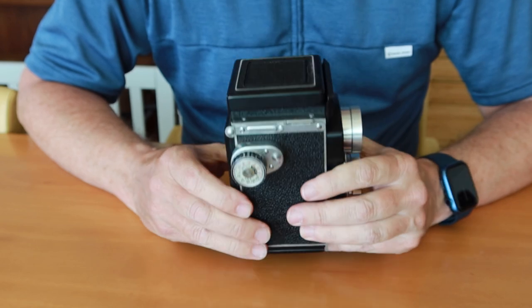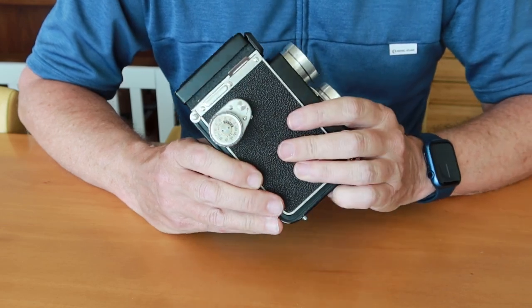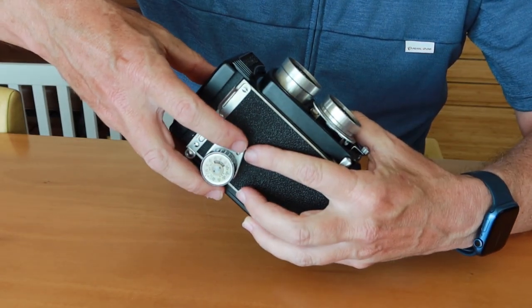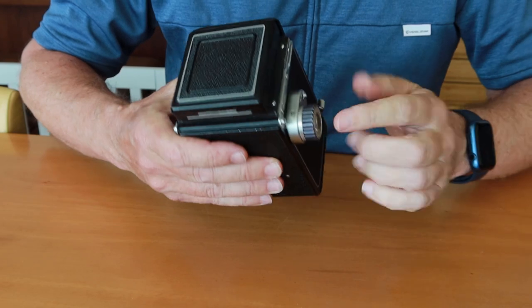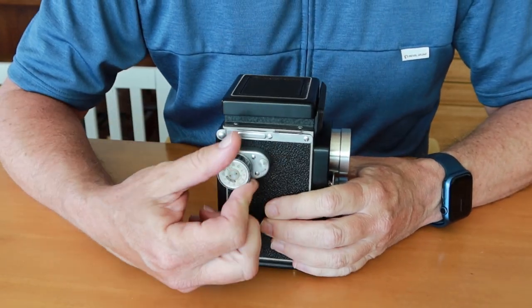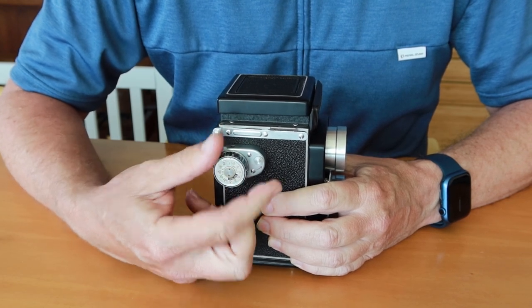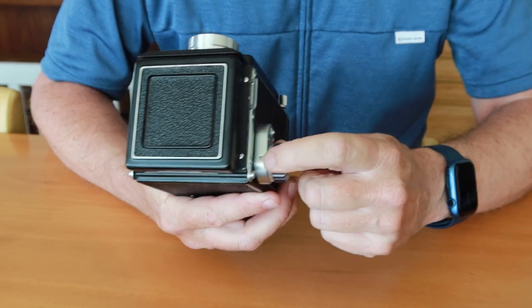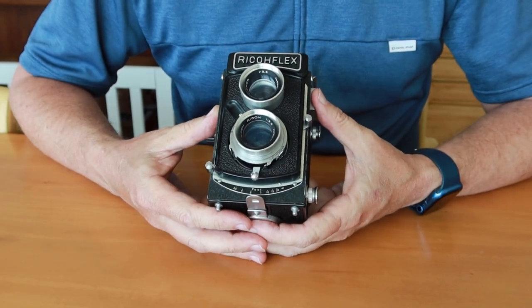Next — and this is very important — you have to reset the film counter so the film is counted properly by the winder. To do that, push both levers simultaneously: pull one in the direction of the arrow, and pull the forward one forward as well. You'll notice the zero moves a little upward in the window. Then simply start winding until it stops, and the number one should appear in the window. The camera is now ready to use.